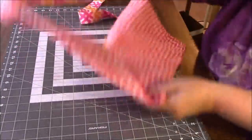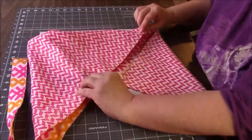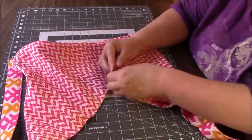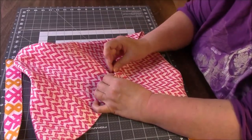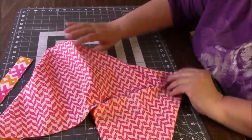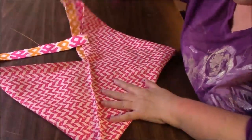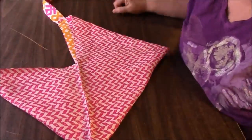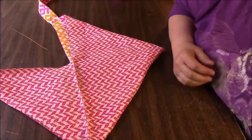Let's flip it and do the same thing here — bring this up to here, lift these, and put a couple of pins. We're almost done, so I'm sewing this side and on the other side I'm sewing that.